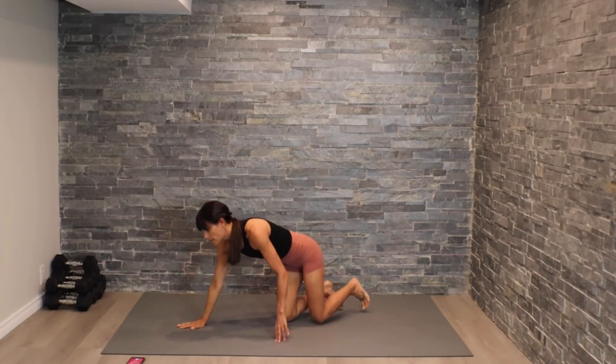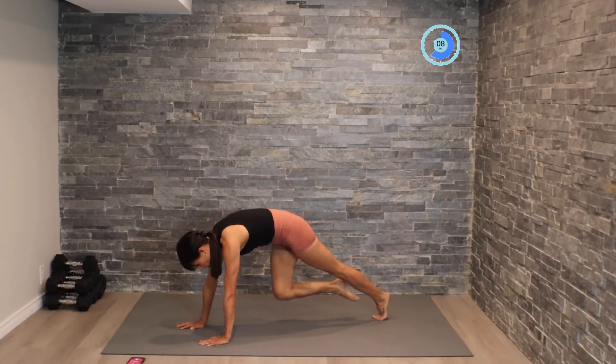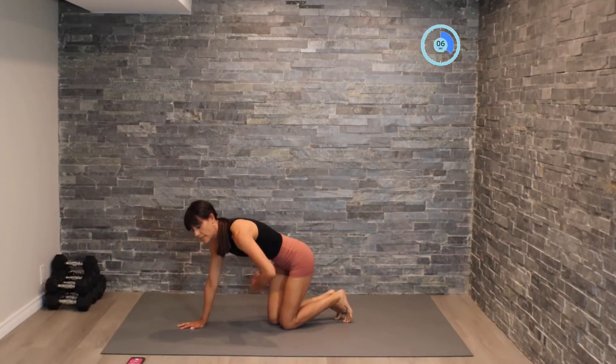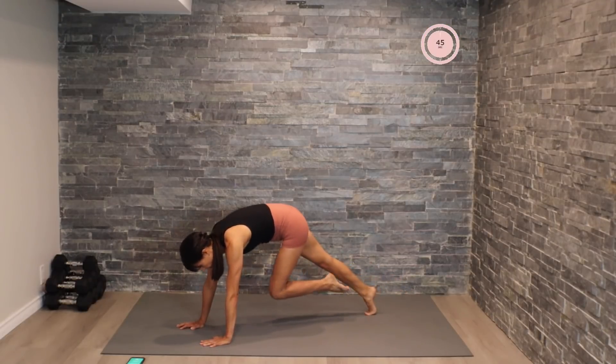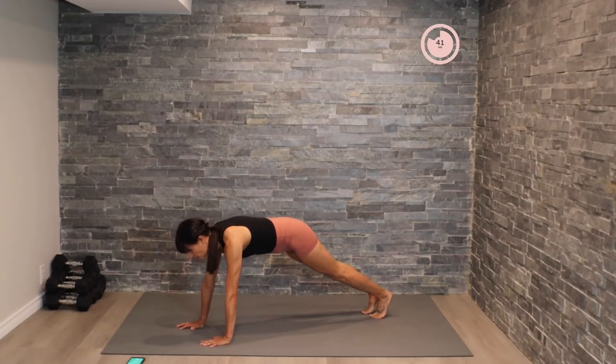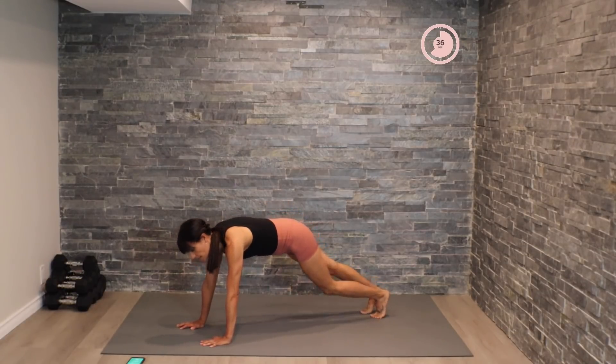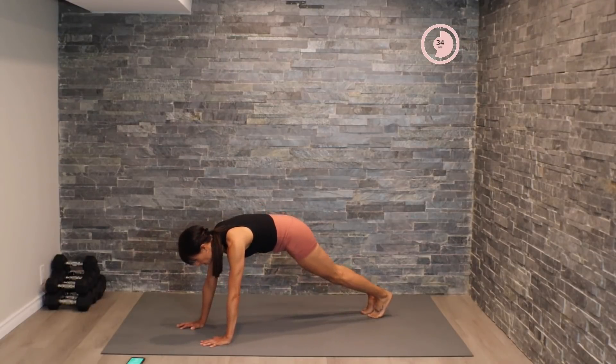Now we're going to come into high plank position. Starting with a slow movement here, hugging those knees in towards the chest. As we tuck in, we're squeezing into that core, feeling that contraction. Mind-body connection here guys — really focus in on that core. And then we're going to speed up the movement for our last 15 seconds.